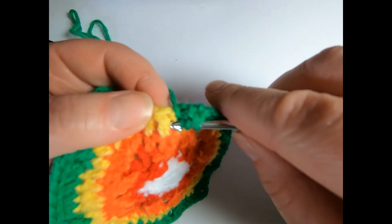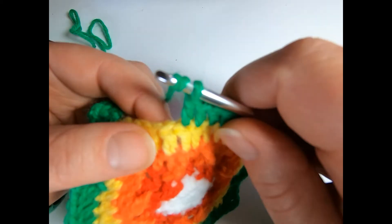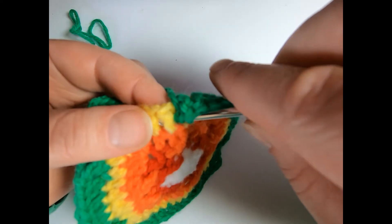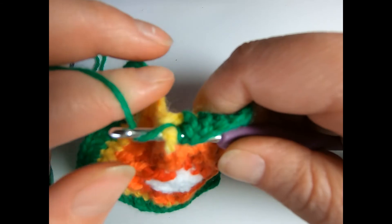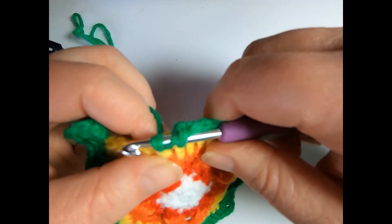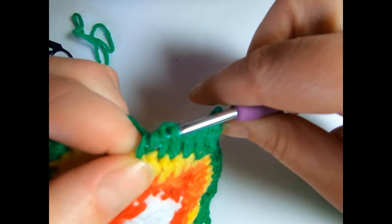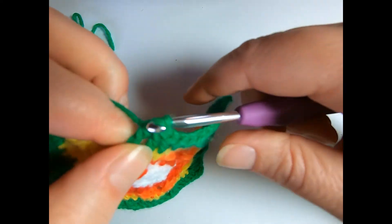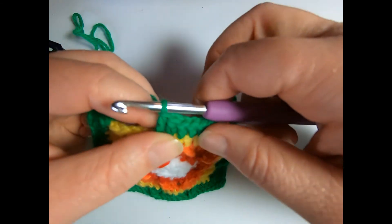So we're going to go around it. If you're right handed, you go from right to left, front to back to front. So you're going around that post. You're going to yarn over, pull up a loop. Yarn over, pull through two loops. Yarn over, pull through two loops. Yarn over, pull through two loops.